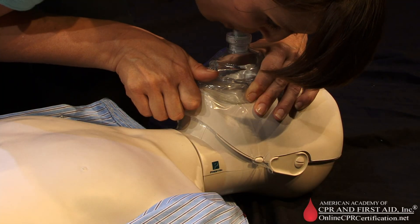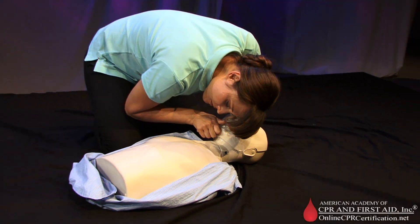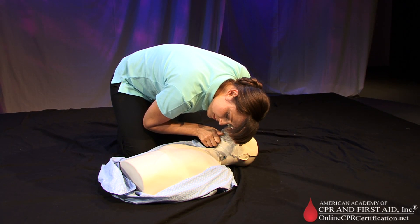Give two breaths. Deliver air over one second to make the victim's chest rise. For adults, give one breath every five to six seconds for a rate of 10 to 12 breaths per minute.